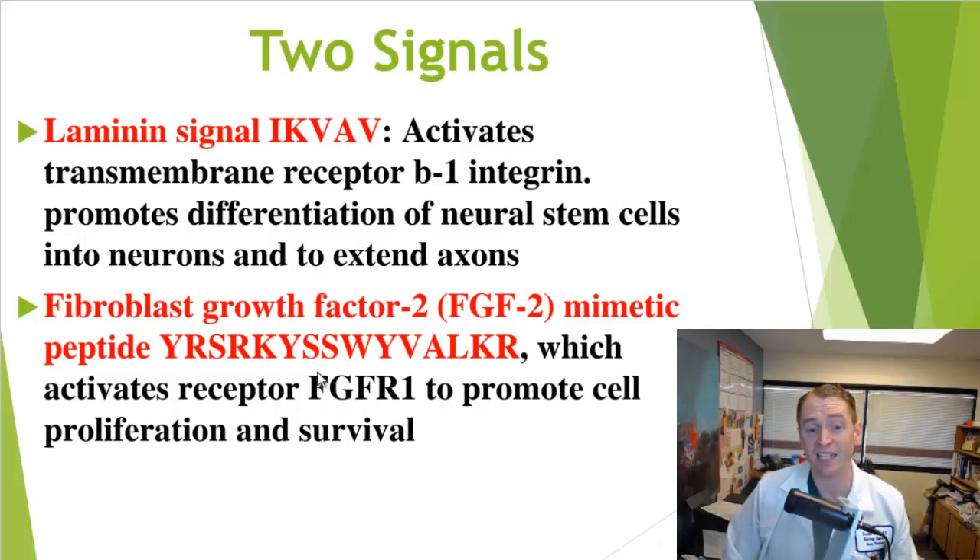The other signal is fibroblast growth factor 2, FGF2. Again, it's not the real FGF2 — it's an artificial sequence of amino acids attached to a supramolecular scaffold. This activates the receptor fibroblast growth factor receptor 1, which promotes cell proliferation and survival. It also has the effect of blocking microglia — the inflammatory cells within the central nervous system — and hopefully stopping the formation of the astrocytic glial cell scar, which impairs recovery from injury.